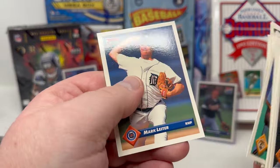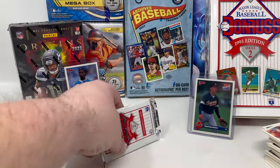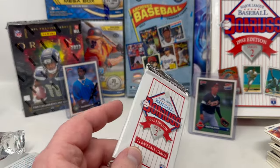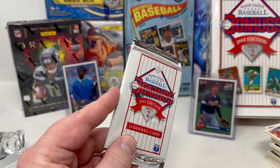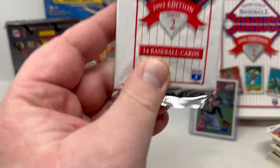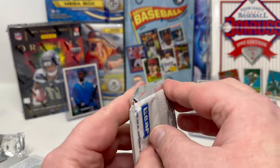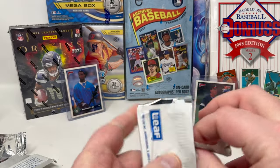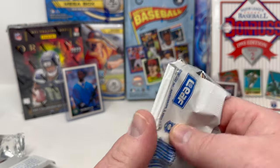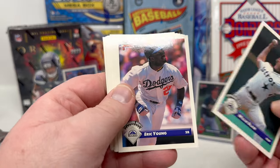This is it — last chance. I'm cracking probably my 100th box of Donruss '90s baseball trying to hit a Donruss Elite card. I've actually purchased some Donruss Elite cards raw, but I've always wanted to pull one out of a box. If I miss it again, maybe I'll buy '92 Donruss Series 1 and Series 2 and try again. We're on the hunt for a Donruss Elite pack-pulled card — someday it has to happen.